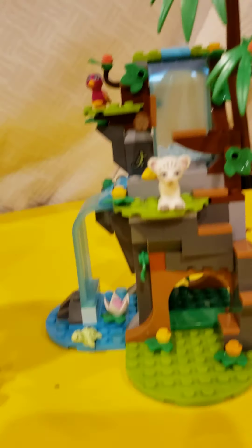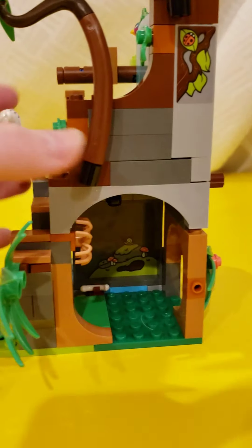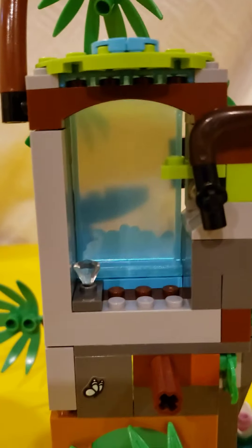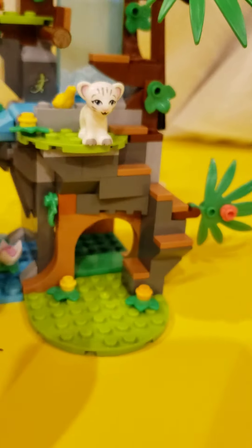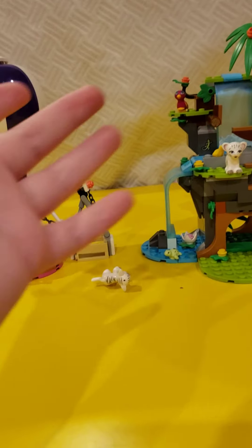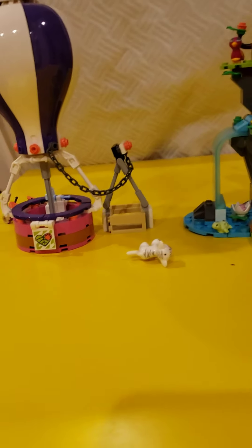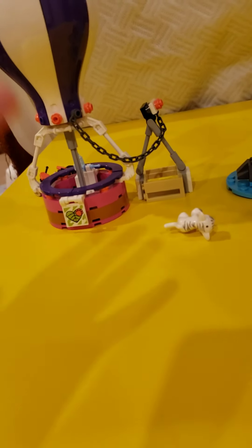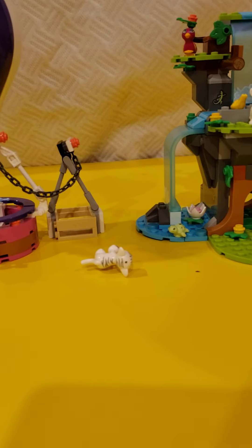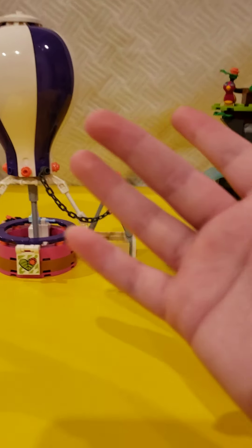Oh wait, there's one more thing I forgot to show you — behind one of the waterfalls there's a little hidden gem which I guess they can find. So that's the whole set. I very much like this set and I recommend it. Make sure to like, comment, share, and subscribe. I also forgot to say it retails for I think $39.99, so about $40. Bye!